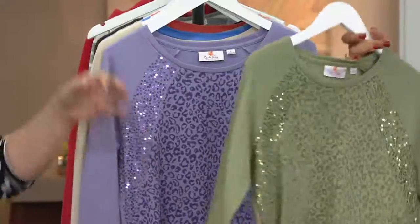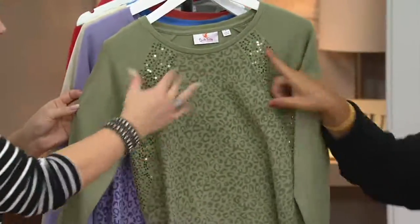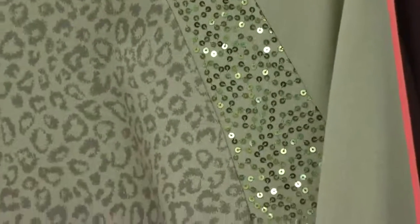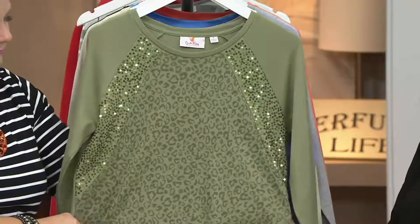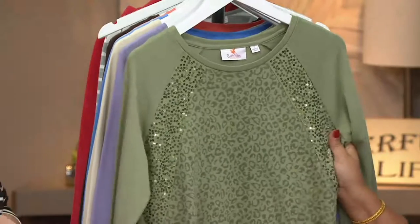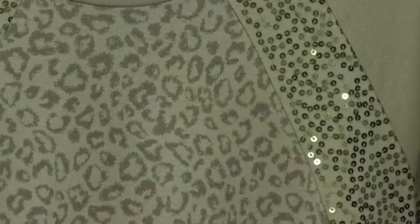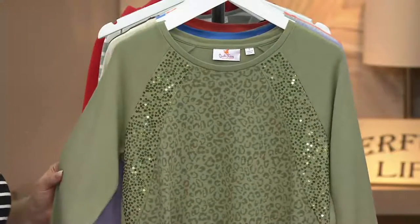This is that great tunic done with a raglan sleeve with that little bit of sparkle and shine right here, and just the animal print right down the front. Not everybody wants animal print front and back. And this is a soft, kind of washed-out animal print — it's not an in-your-face fierce look. I love that it gives a little bit of that athleisure look — we like to call it quactive wear — but still with a little sparkle and shine.